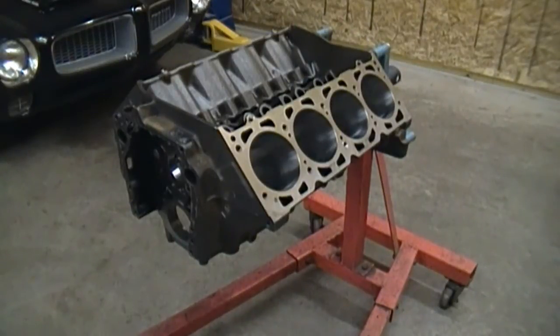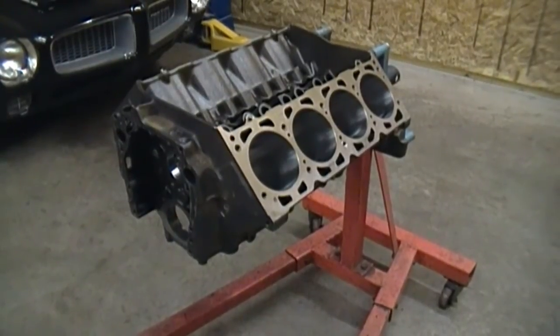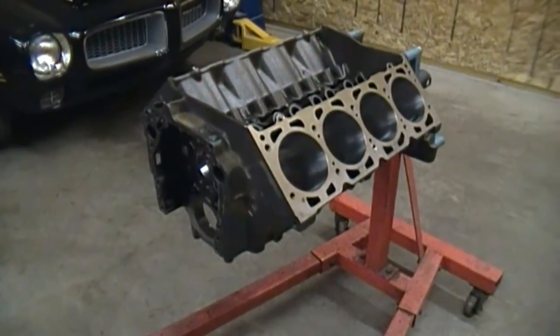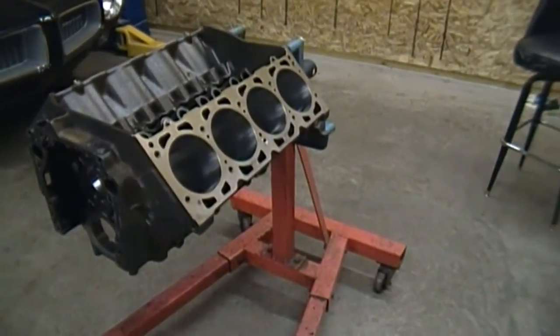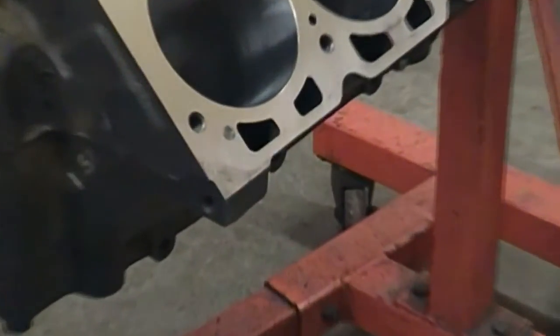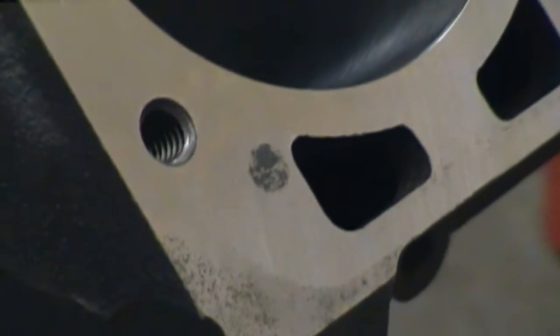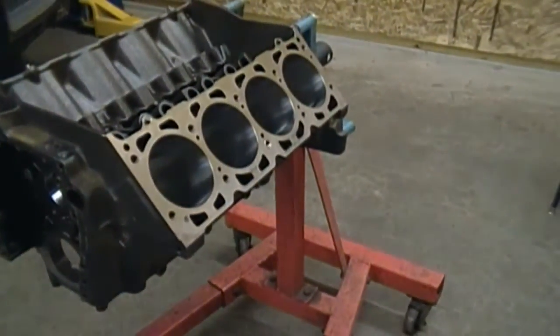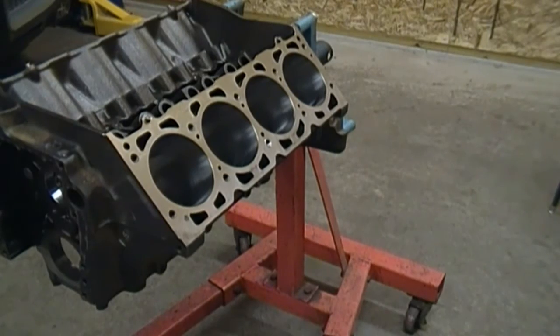I got my block back from the machine shop and the first thing I'm going to say about this is you want to check their work. I had it bored out 30 over, honed to size to fit the pistons. They did the basic block package - cam bearings and all that. They had the deck surface redone. You can see they took off a minimum. I had to do this because there was some corrosion around the cylinders and I want to have a good seal with the head gasket.